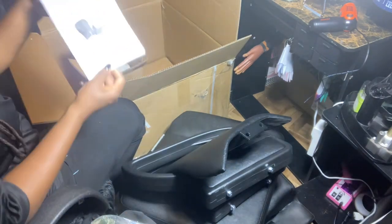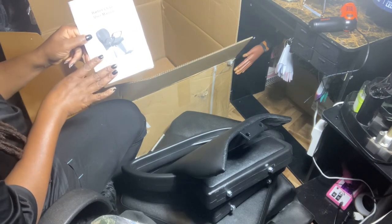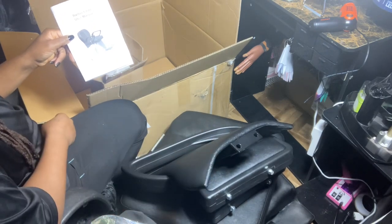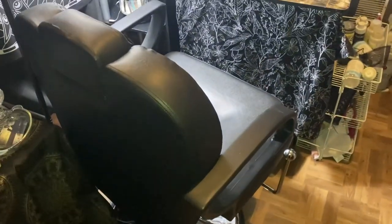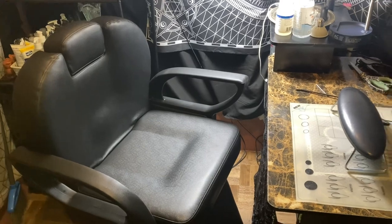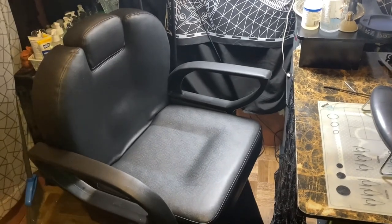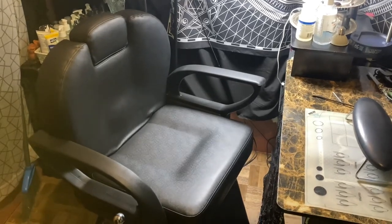Thank you guys for watching. I did order this barber chair from Amazon — all the pieces did come, and it seems like it's a very heavy duty product. I'm quite sure it'll be just what I need. I finished putting my barber chair together — here it is. In the grand scheme of my nail setup, that'll be my chair, this will be my client chair, and I'll also use it to do lashes.